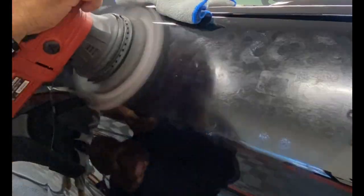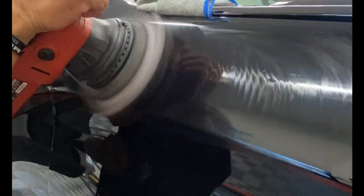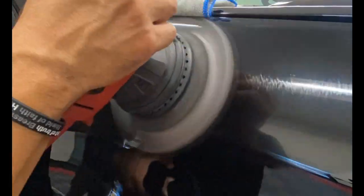With our polisher, we're using a Lake Country pad along with the 3D hybrid compound and polish.